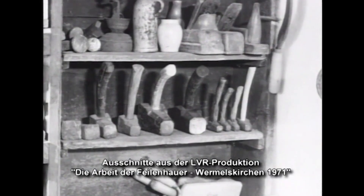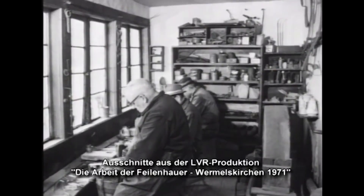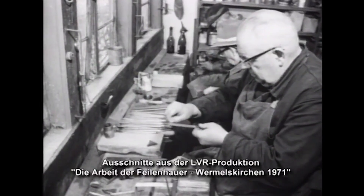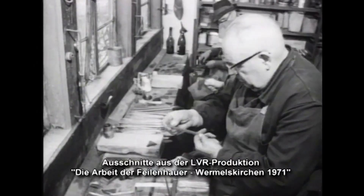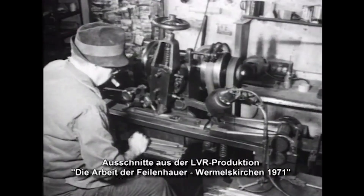A file maker was first mentioned in 1378 in Frankfurt. Since 1494, the profession has been frequently mentioned in Nuremberg and later also in Leipzig, Augsburg, and Cologne. In Remscheid, the file-making craft has been documented since the 18th century, and the Bergisches Land quickly developed into the leading location in Germany.